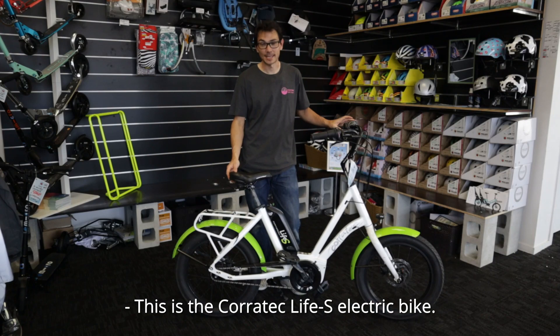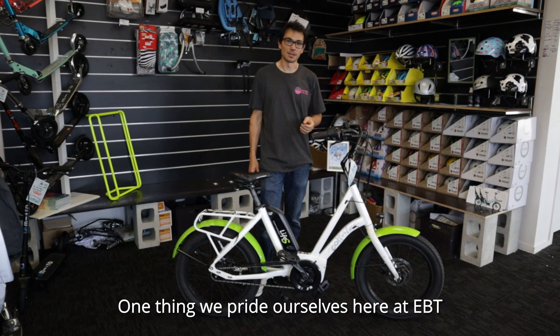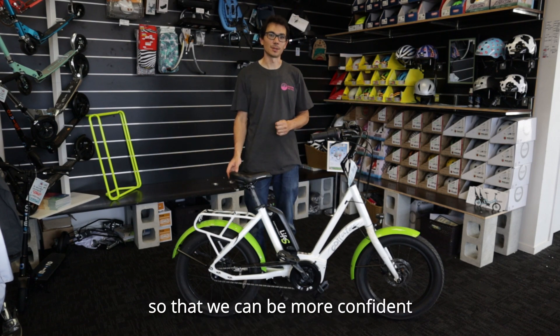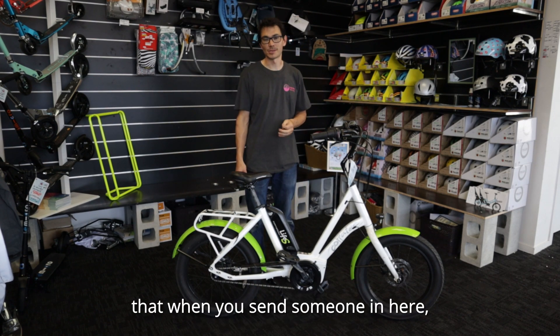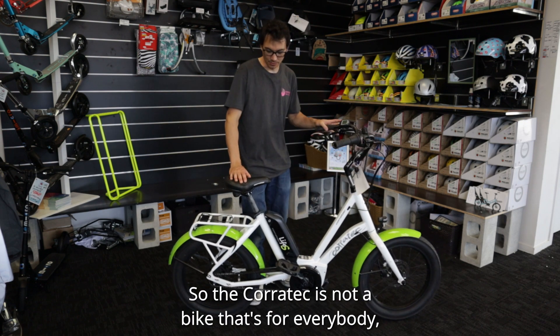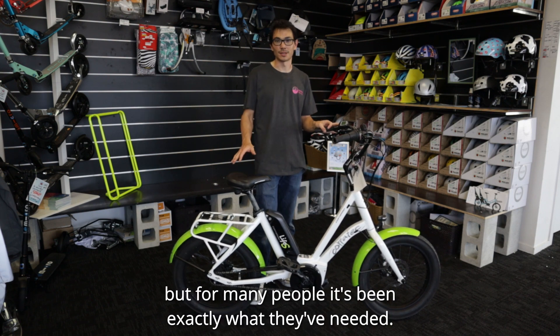This is the Coratec Life S electric bike. One thing we pride ourselves on here at EBT is finding bikes that work for actual people, so that we can be more confident that when you send someone in here, we'll find a bike that's great for them. So the Coratec is not a bike that's for everybody, but for many people it's been exactly what they've needed.